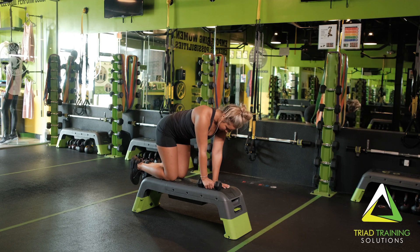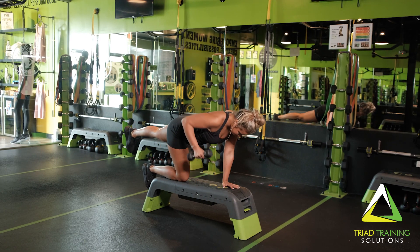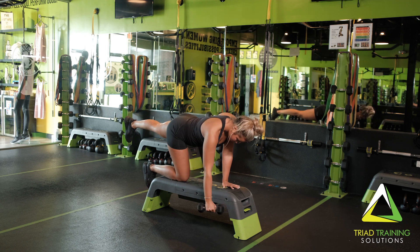Now for the bird dog row. With your left hand and your right knee supported on the bench, extend your left leg out and keep it straight, hovering in the space behind you. With your right hand holding the kettlebell, drive your elbow toward the side of your chest.